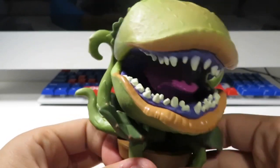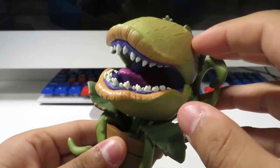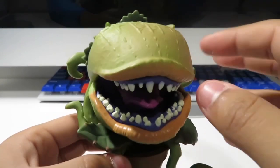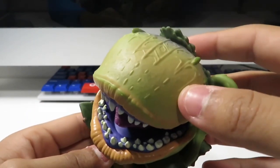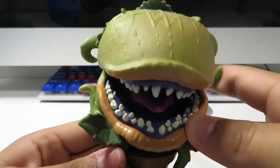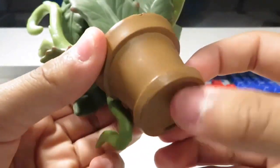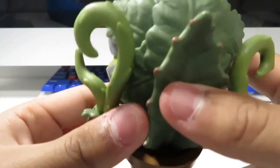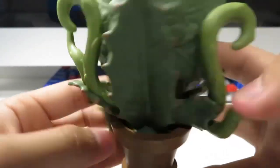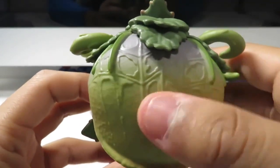I haven't seen the movie but I heard of it, and my friend told me the original ending is where Audrey 2 spawned a lot of plants and takes over the world. But the alternate ending is where Seymour defeats Audrey 2, and they went with the original ending which is the plants taking over the world. So you can see the pot right here, see the leaves, so many details.